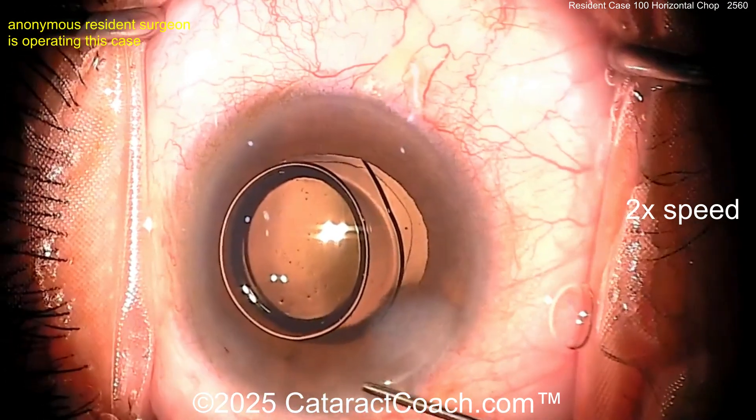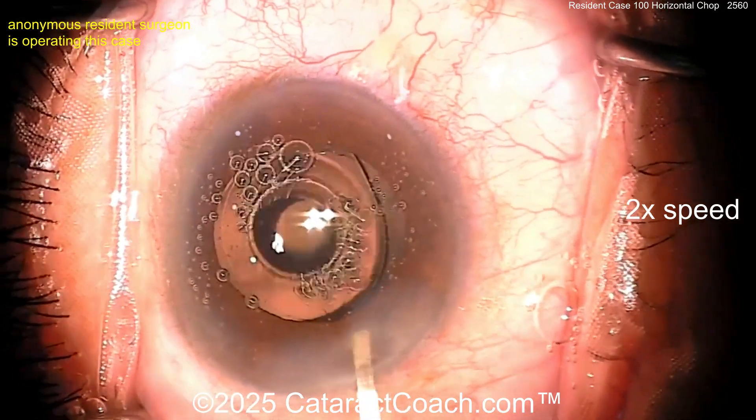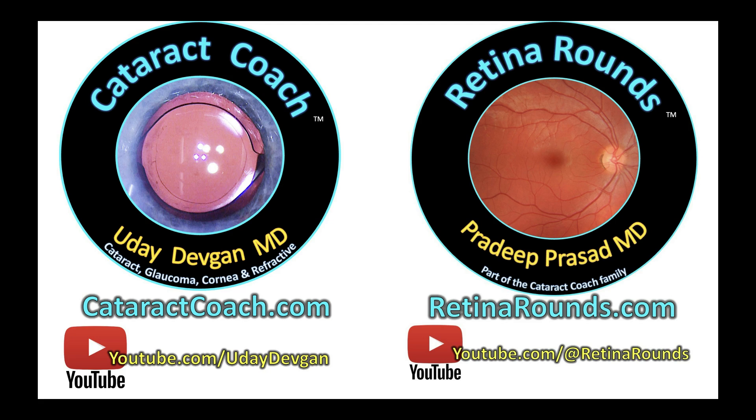Here it looks like an air bulb or some medication — sealing up the incision. I don't focus as much on the walls; to me it's more important to do the roof. You see that center part of the roof — hydrate right up that center part too. Beautiful case! Leave a comment below if you have some advice for a young doctor, and check out RetinaRounds.com.